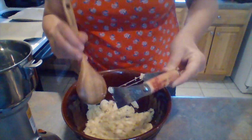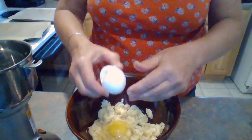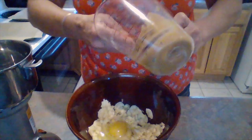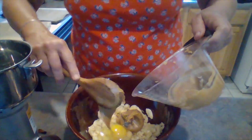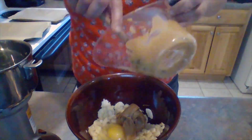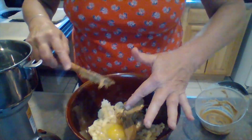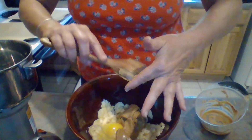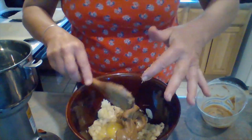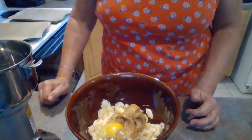Then to that, I'm going to add one egg and a third of a cup of peanut butter. Try to get the healthiest peanut butter you can find — nothing with a whole lot of salt or preservatives. So far we have two bananas, one egg, and a third cup of peanut butter. We could eat these ourselves if we wanted, because it's all natural human food. I'm going to mix that up with my mixer and we'll be right back.